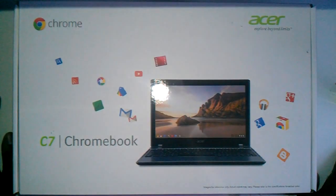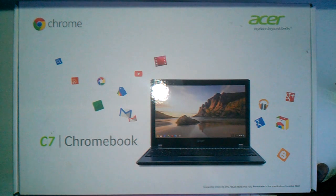What is up, YouTube? This is Multilittle Skittles from Merry Christmas, and I'm here with an unboxing for the C7 Chromebook by Acer.